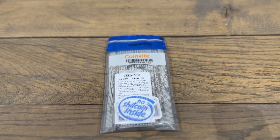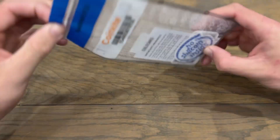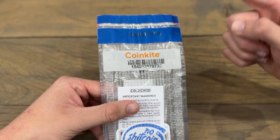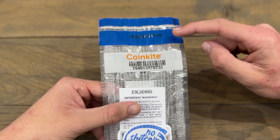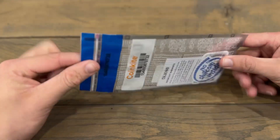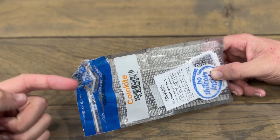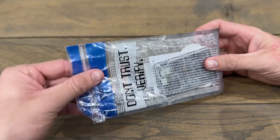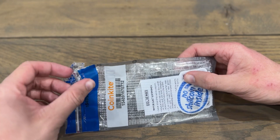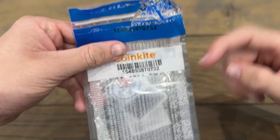Let's get started by examining the tamper-evident bag. Here I have my Coldcard and it is still sealed. Before opening the bag you want to inspect it for any damage or signs of it being previously opened. You'll also notice it has a number on there — this is called the bag number and it's super important. We want to make sure this matches what we see on the Coldcard, which we'll check later. Everything looks good on this bag so I'm going to go ahead and open it. After opening, it now says 'void opened', confirming the bag has been opened. Now we can pull our Coldcard out.